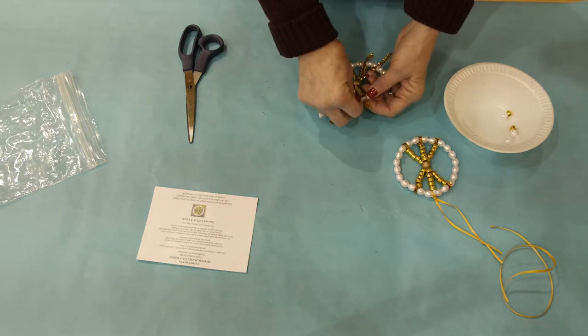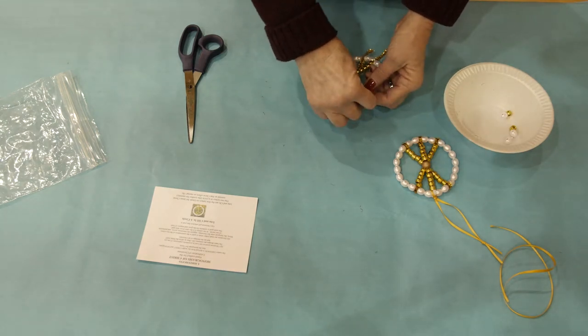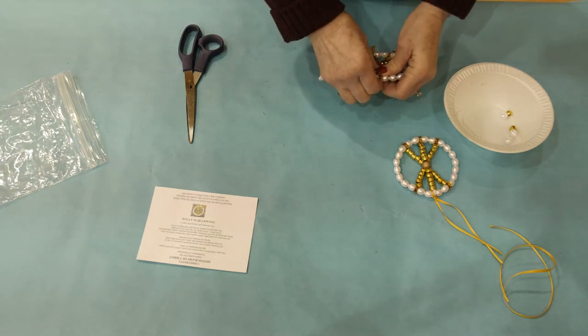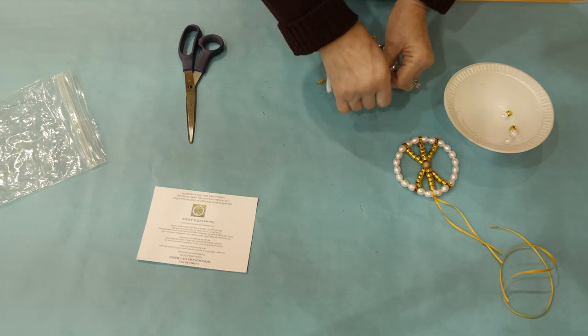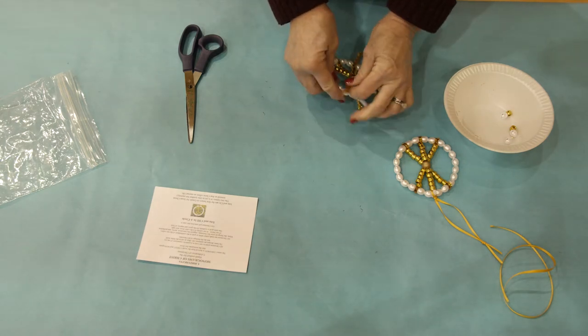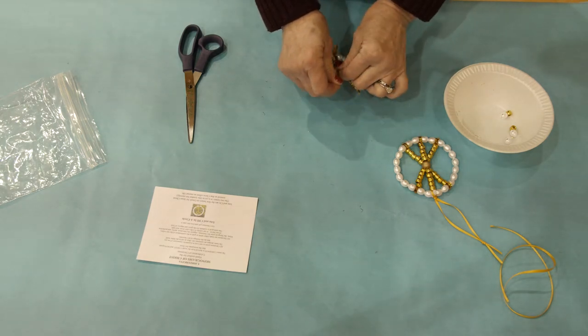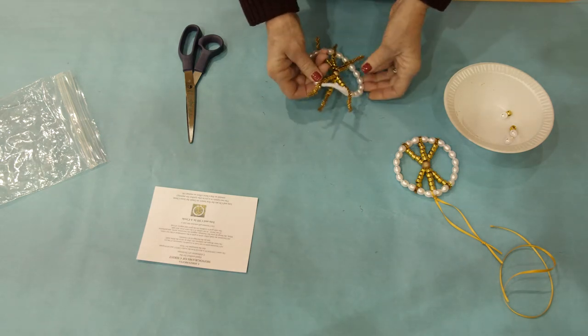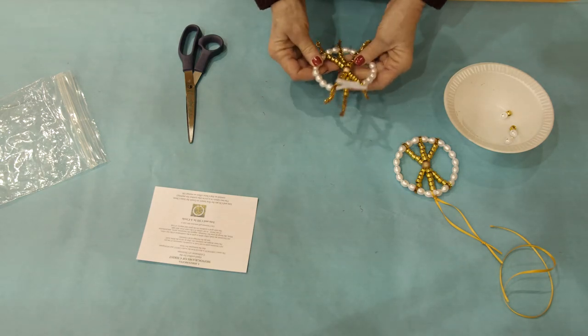Once you have done that, you will take one side with the five beads and wrap the extra chenille stem right up against where you had put the seven pearl beads. Then move to the other side and wrap that up against the seven pearl beads, wrapping it nice and tightly.